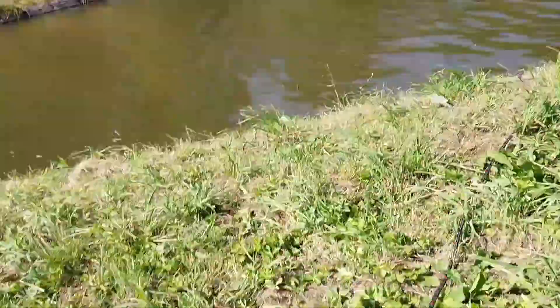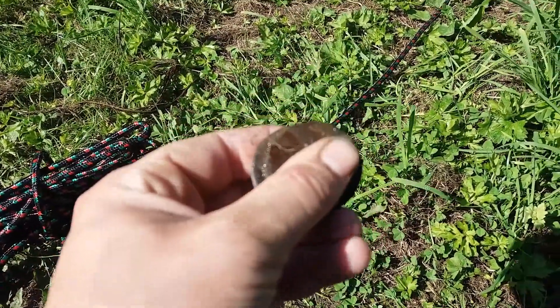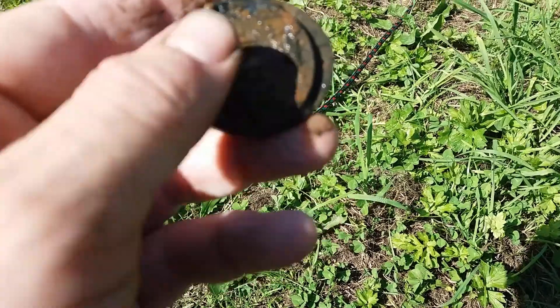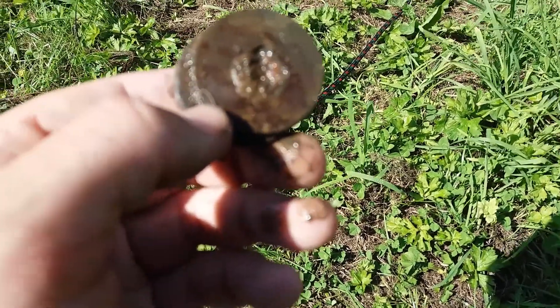I've just pulled it out and it's come up with this. Now they are stuck together, but they've got little square holes in the center. I'm sure that is some kind of old money. I couldn't want to say 100%, but when I get home I'll give them a clean up and I'll see what they are.